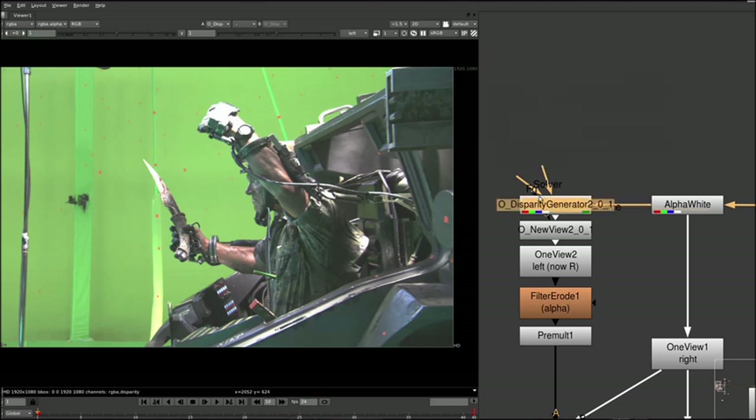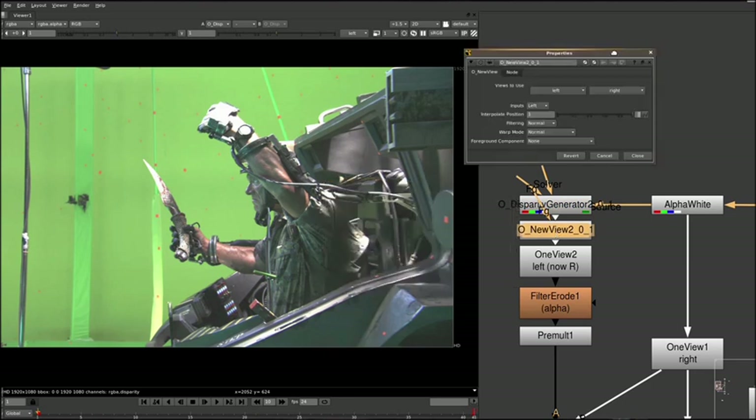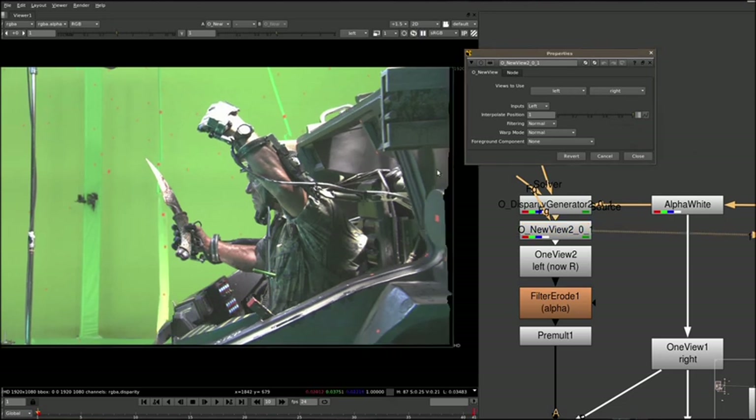Switching back to RGB mode — this disparity data was then fed into the new view node. What this does is it lets us create an input, both left or right, and we can interpolate the position. So if we take the left input, we can interpolate it to the position of the right eye, and vice versa. At Weta, we only ever touched and graded and vertically aligned the right eye, because we obviously want to have the left eye as clean as possible for the mono release. This is using the left eye as an input and interpolating it towards the right eye.